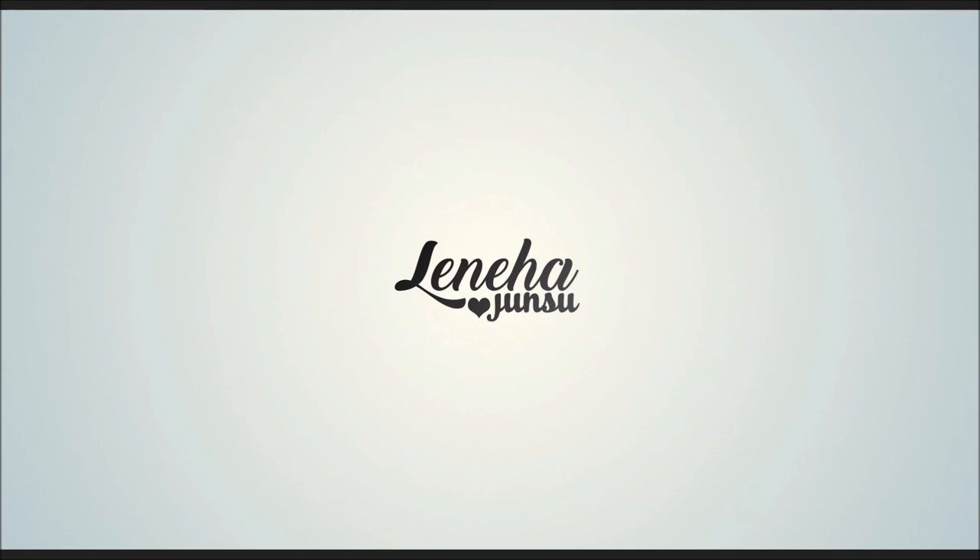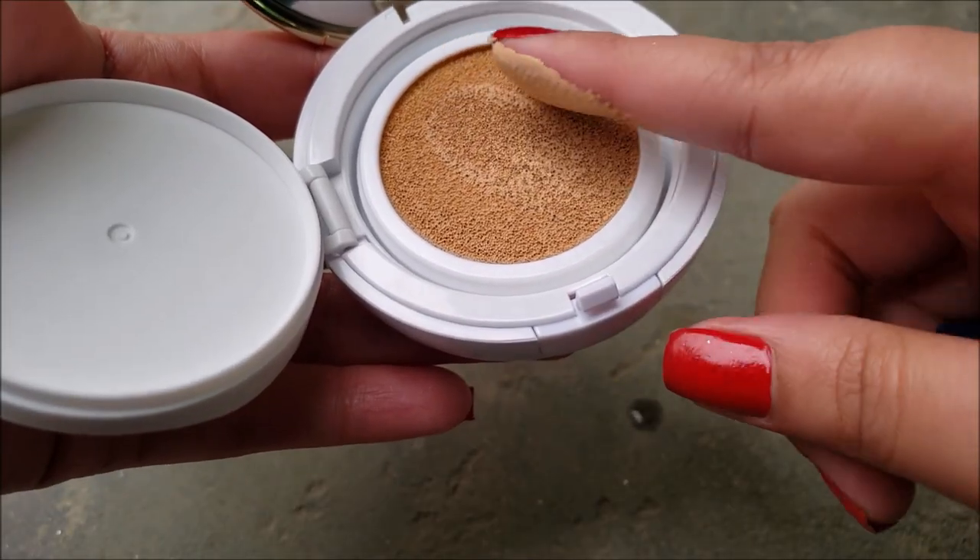Hello Friends! This is me Leneha Junsu. Welcome to my channel which is all about enhancing what you have. Today, we are reviewing Missha M Magic Cushion cover.